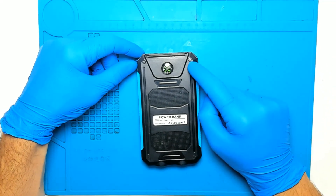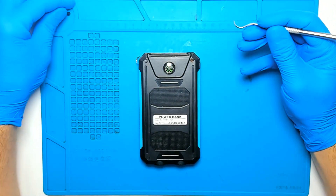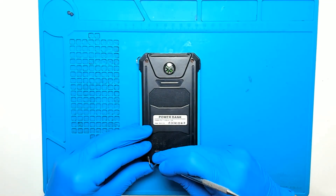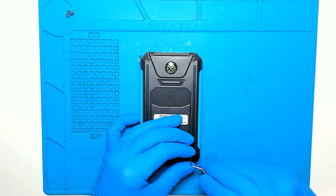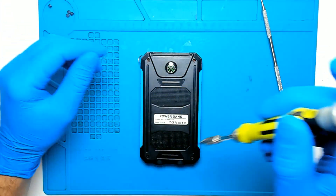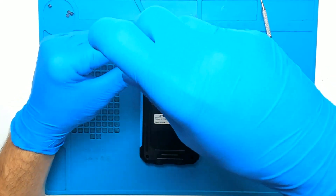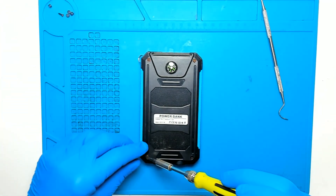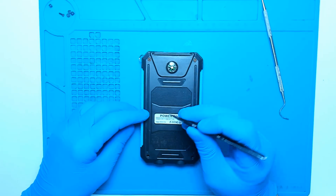I see we have some rubber tabs on the sides, so let's try and open them. We have rust on the screws. Let's try and remove the screws.